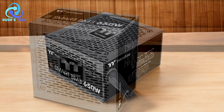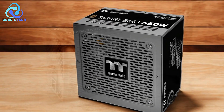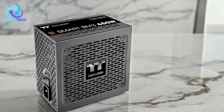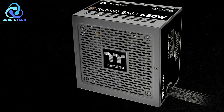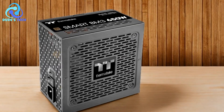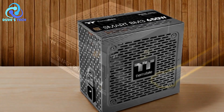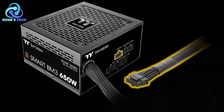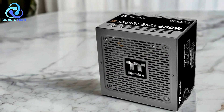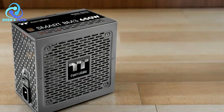Pros. Energy efficiency: the 80-plus bronze certification means this power supply operates efficiently, reducing waste and saving on energy costs. It's a solid choice for those who are environmentally conscious or want to cut down on their electricity bills. Future-proofing: with PCIe 5.0 compliance and Intel ATX 3.0 compatibility, this power supply is designed to handle the demands of upcoming hardware advancements, making it an excellent choice for gamers and professionals who plan to upgrade their systems over the next few years. Durability: the use of a high-quality Japanese capacitor rated at 105°C ensures that the power supply can withstand high temperatures, contributing to a longer lifespan. This is particularly important for users who run their systems for extended periods.